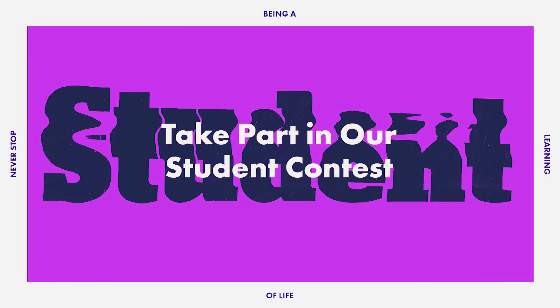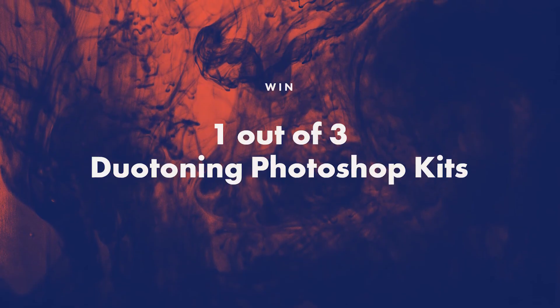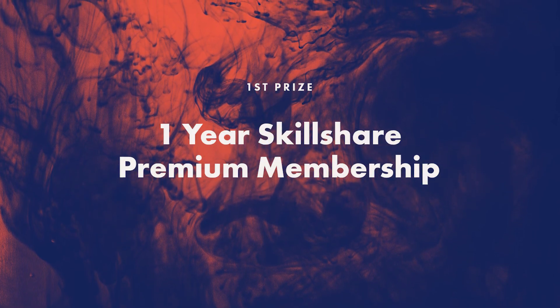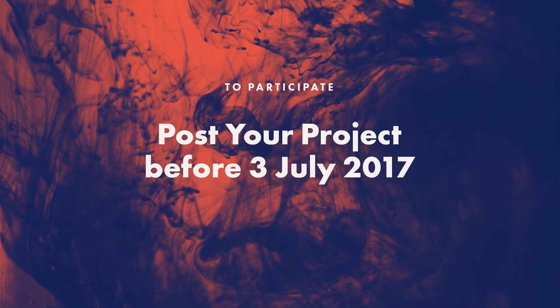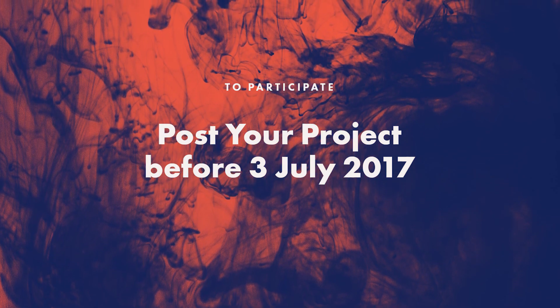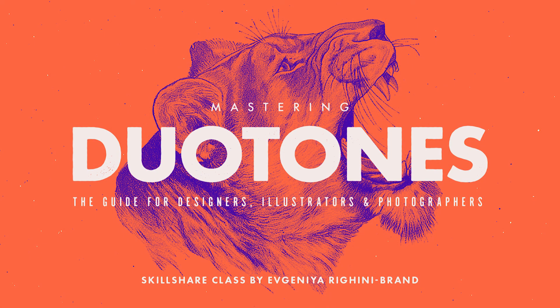To celebrate the launch of this class, for the first 3 weeks we will be running a special contest. We will be giving away 3 duotone in Photoshop kits containing toning presets and actions, and one lucky winner will also get a 1 year Skillshare premium membership. All you need to do to enter is create a project in this class and share your duotone experiments before Monday, 3rd of July 2017. Join now and let's make something awesome!